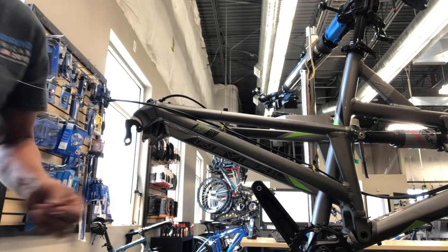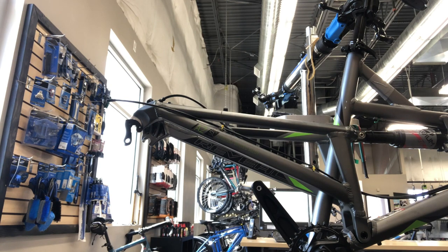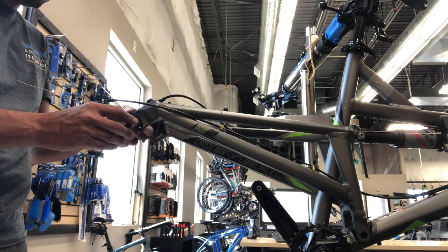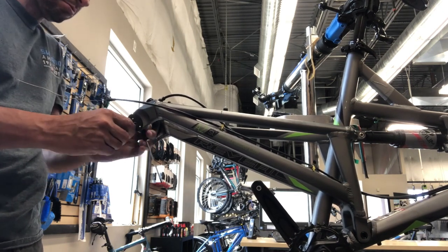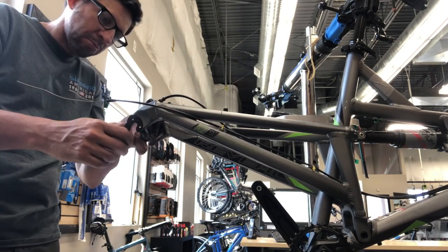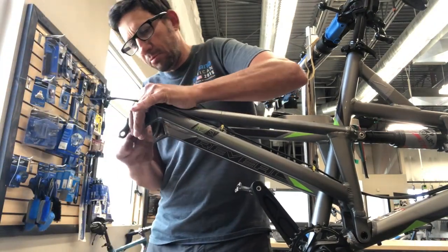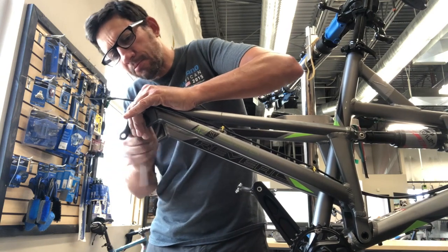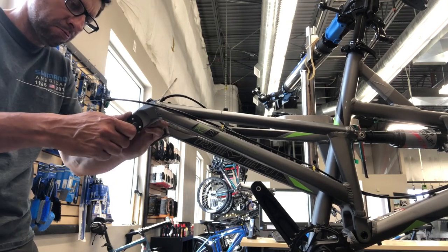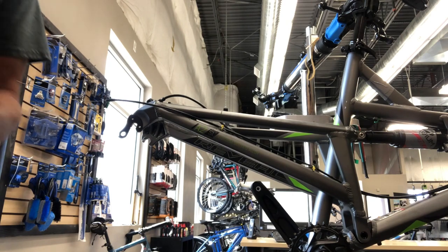One thing I've noticed as far as bicycle manufacturers in general is the variability in the hardness of their hangers varies quite a bit. Some are super hard — like they've been overly heat treated — and if you bend them just a little and try to bend them back, they're so rigid that most of the time they just break. And then some of them are so soft that you can almost bend them by hand without even a derailleur hanger tool. I wonder sometimes if they bend just from an aggressive shift.